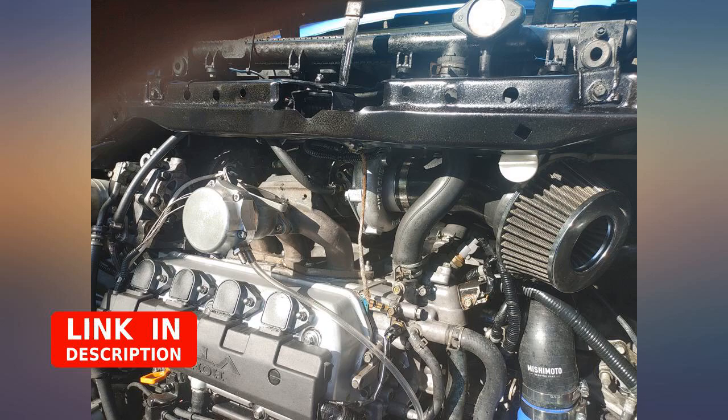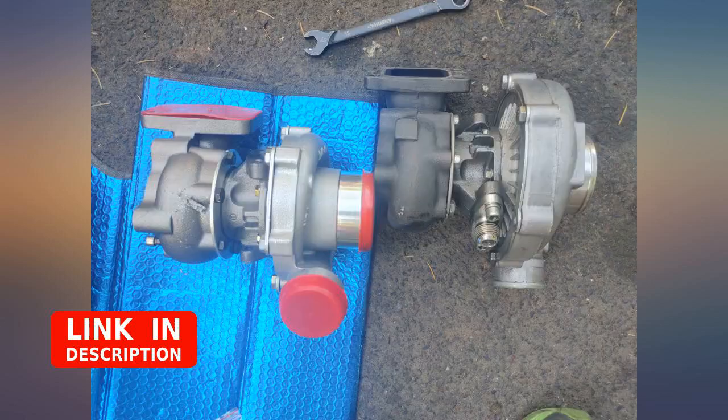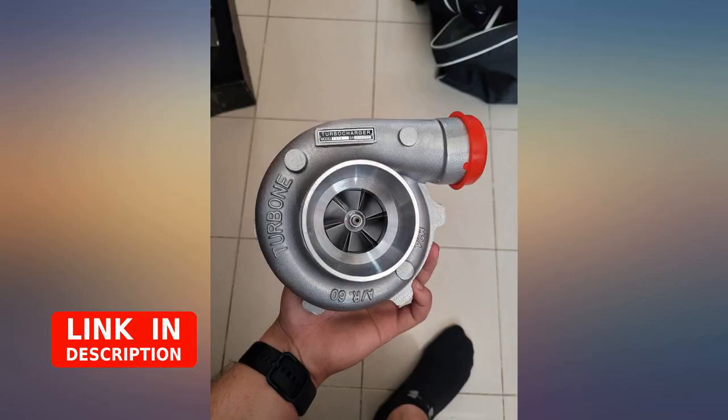Haven't tried the turbo on yet, but first impression looks great — quality for the price, it is balanced well. I inspected it and it seems well built. I'll know more when I put it on next month.